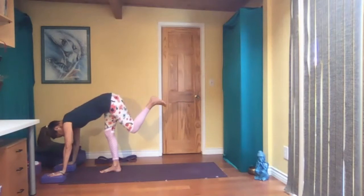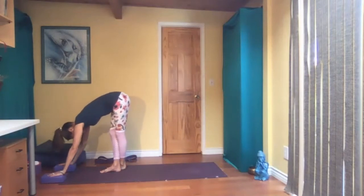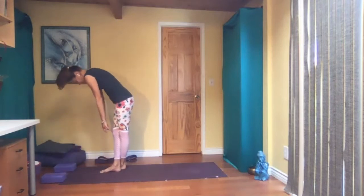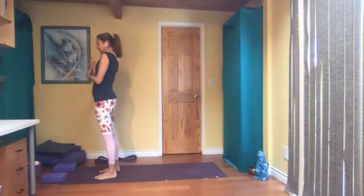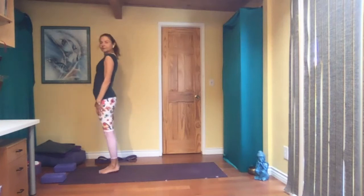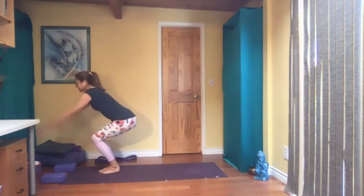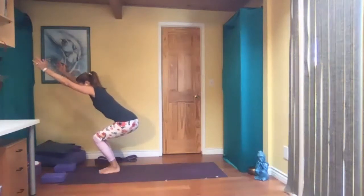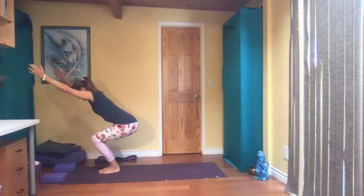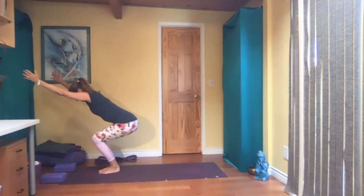Bend your knees and step your right foot behind the left so your legs are crossed. Slowly come up here and cross your legs. Inhale and exhale. Feet together again, and sit in your chair. Breathing here. A little deeper, a little deeper.